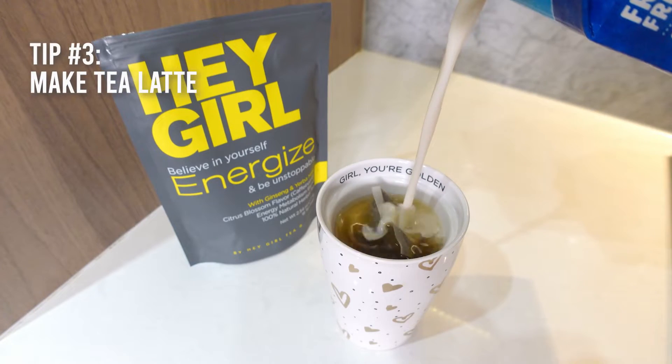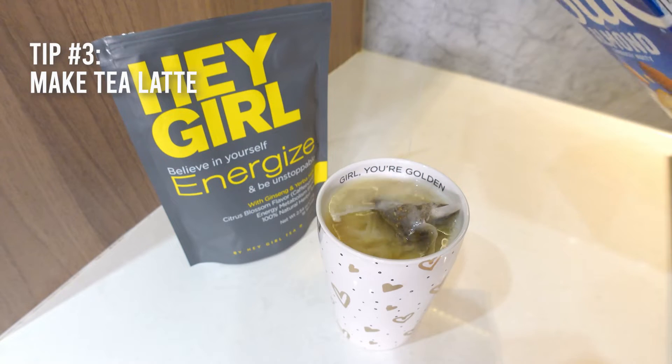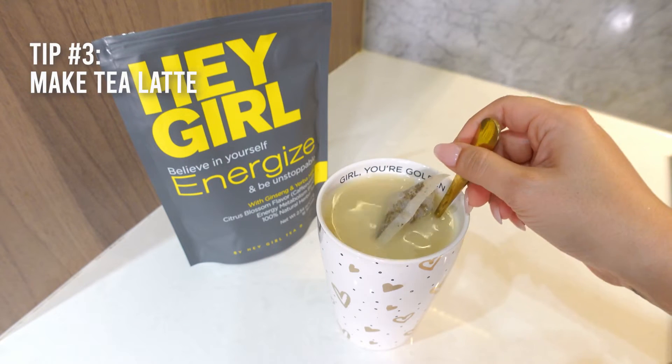You can also make an energized tea latte by adding oat milk or your preferred nut milk to your tea to make a latte.